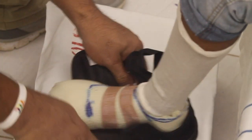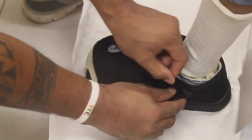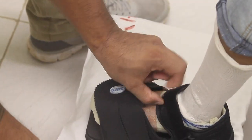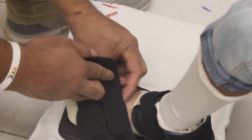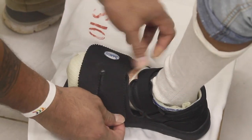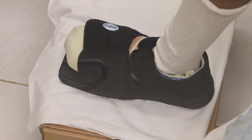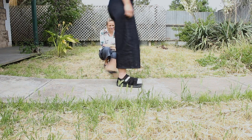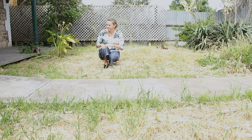Fit a canvas rocker or Darco post-op shoe. Review the client walking in the shoe. Consider using EVA wedges in the shoe to optimise gait or walking pattern. Watch the person walking 20 to 30 metres and ensure they are stable and comfortable. Use a corridor or open space to allow proper observation. Watch to ensure there is no slipping of the device.